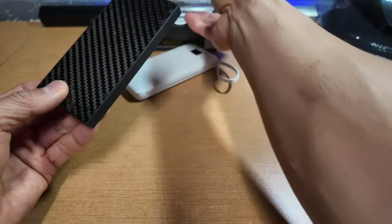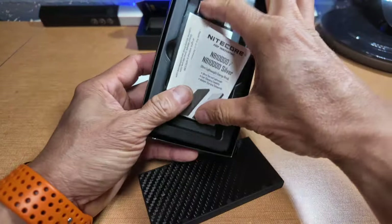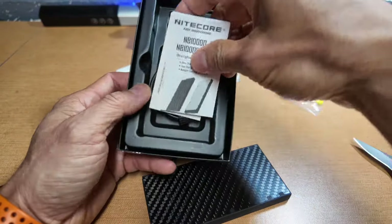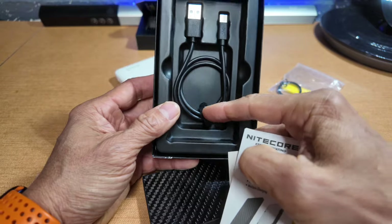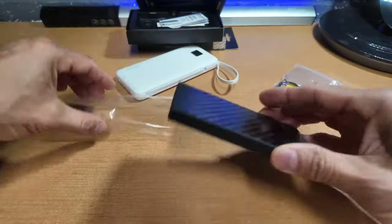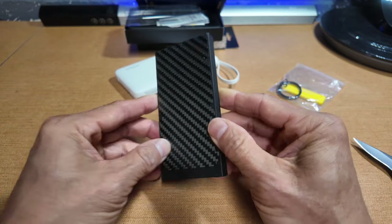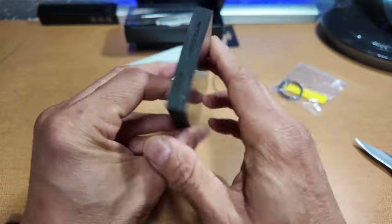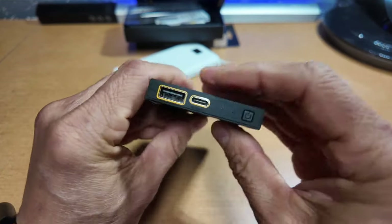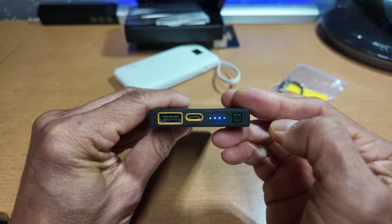It's wrapped in a nice little sleeve and comes with a USB-A to USB-C charging cable. What I like about Nitecore is they give you a nice little Velcro strap to keep everything nice and tight. It definitely feels premium — this thing is very, very nice.